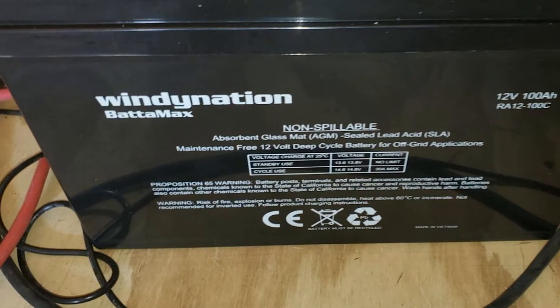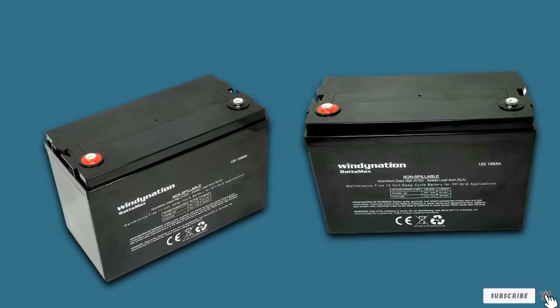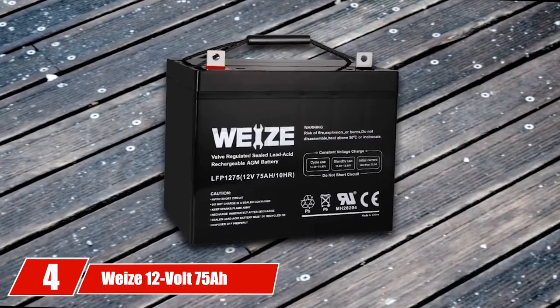The only drawback of this product is the short hub terminals. These inappropriate components may cause some inconvenience while using the battery.